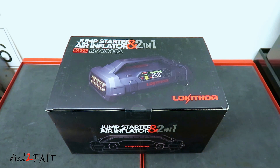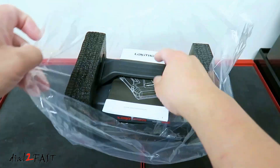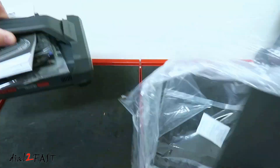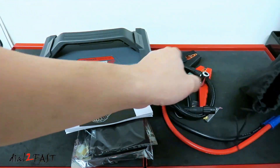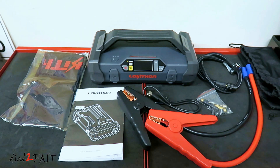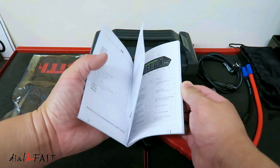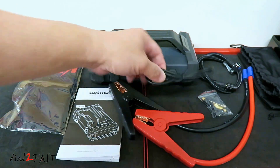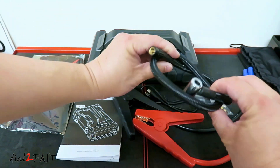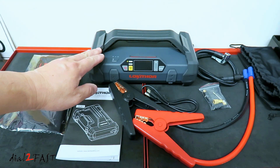Let me show you the unboxing of this Lucathor JA301 2-in-1 Jump Starter Air Inflator. Here's a look at everything that comes with this unit: a storage bag, user manual, jumper cable, USB charge cable, tire inflator tube, various inflator attachments, and the JA301 Jump Starter Tire Inflator unit itself.